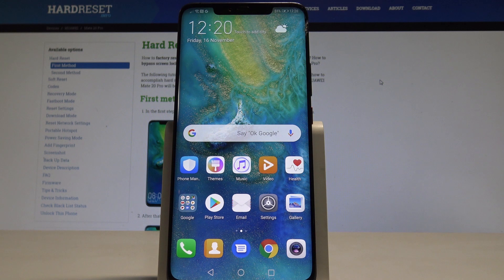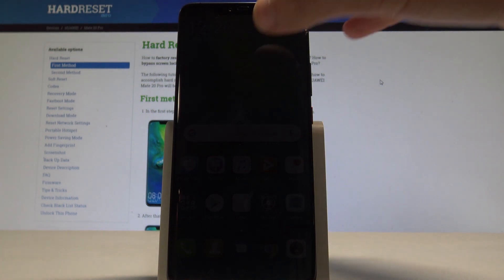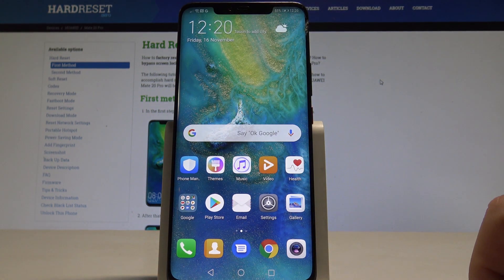Here I have the Huawei Mate 20 Pro. Let me show you how to check for updates on this device and how to check the current version of the system.